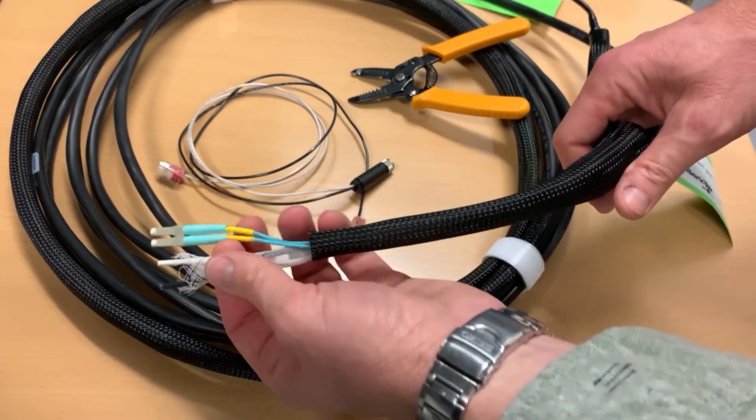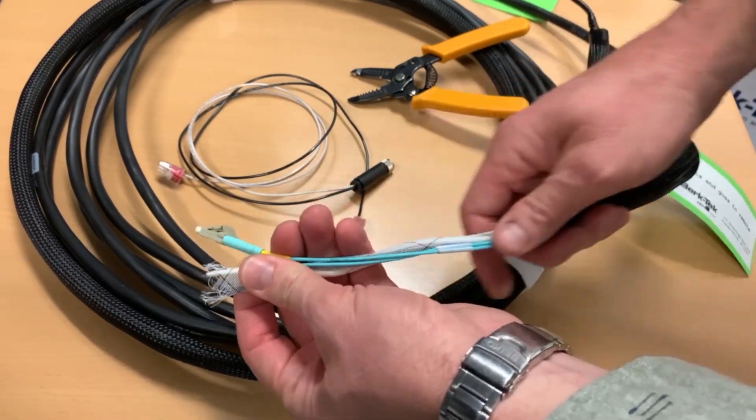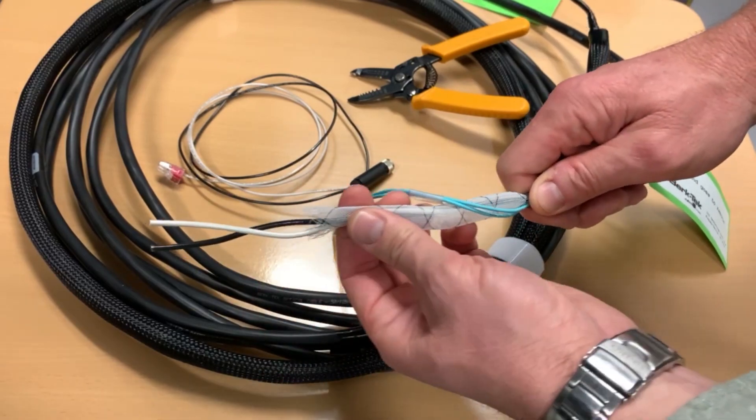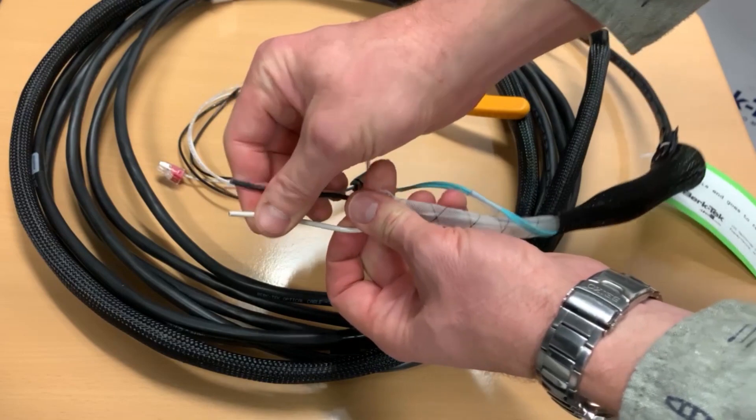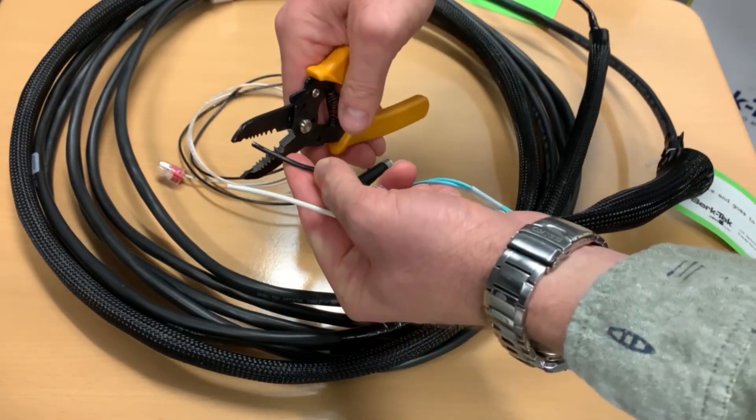The cable assembly comes with a protective cover — slide that back. Slide back the one over the copper conductors, exposing one black and one white. Strip off three-eighths to a half inch of cable.